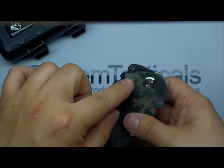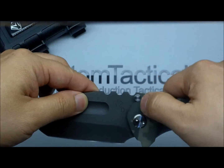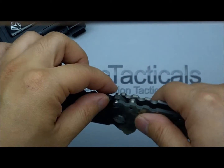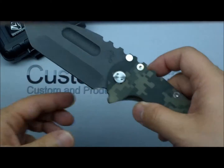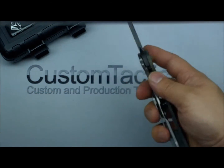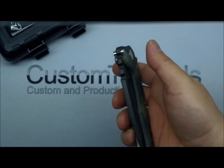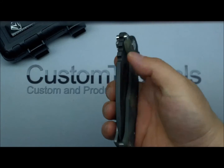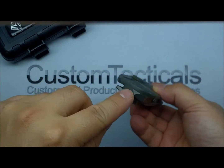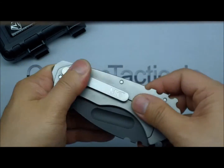I love the blade stop on this — it's a big thick shiny stainless steel knob that locks in perfectly. It's solid. Not like a Strider where sometimes one side hits and the other doesn't. This definitely has much more refinement to it, much better built, and it feels so smooth with no play. The D2 glass breaker is fantastic.